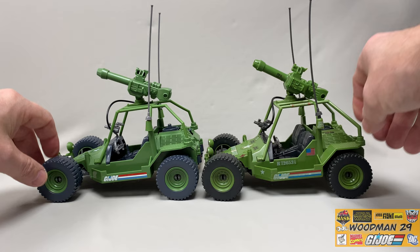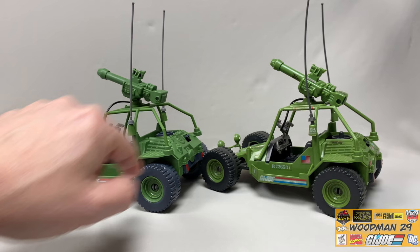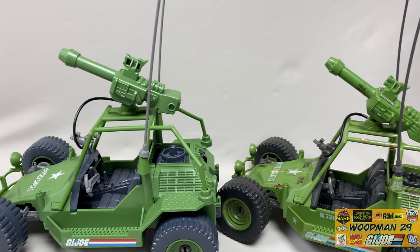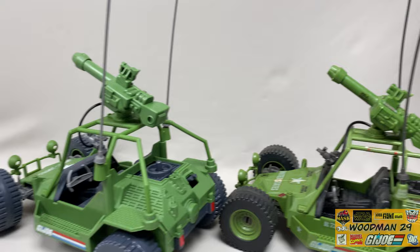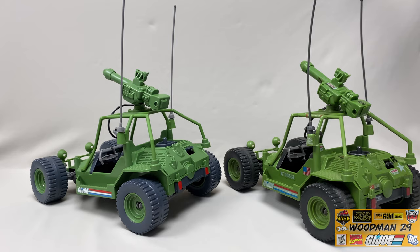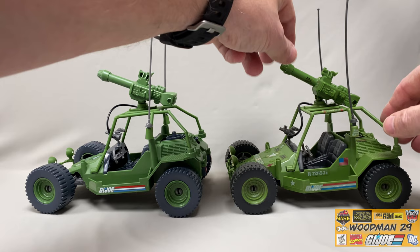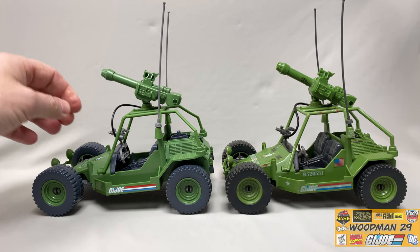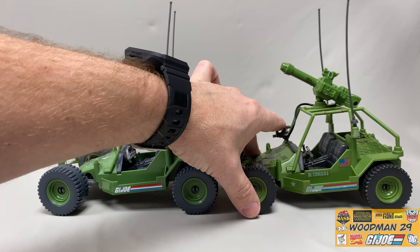Let's take a look at the driver's side. It looks like they use the same molding for the steering wheel and the interior. There's a stick shift, just like the original. You can see all the detail on the seats and the dashboard. This is molded in a lighter gray than the original. Now I know they've released this mold quite a few times over the years - it's really nice that they brought it back to the Olive Drab green. On the original, the cannon went up and down and spun 360 degrees, and they carried that over on the new one. Of course, this one's nice and tight. The front camera that controls the cannon works just like the original.